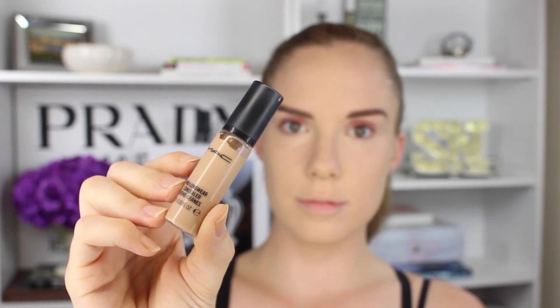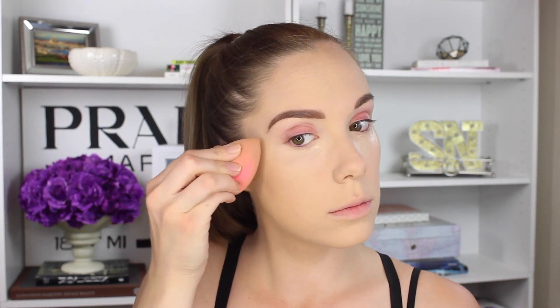Then we're going to follow through with the MAC Pro Longwear Concealer in NW20. I'm going to use that with my Beauty Blender and just pat it in so that it makes a really nice transition between my under-eyes and the rest of my face. I'm then going to set that part with powder as well, just because we do not want creasing in this area — especially because we've put a lot of product there and creasing can easily happen.